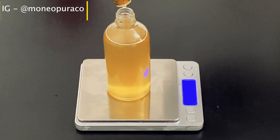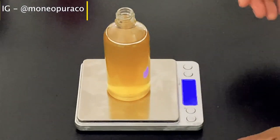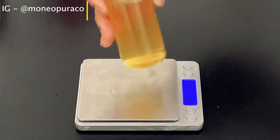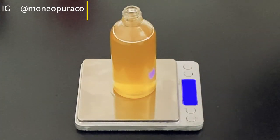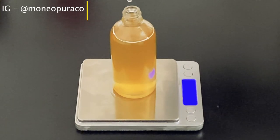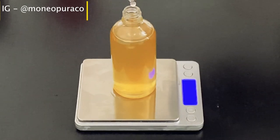To preserve our hairspray we need to add a preservative. The preservative I'm using is Preservative Eco, and the manufacturing requirement for this preservative is 1%, so I'm going to be using 1 gram. This will make sure the hairspray does not grow any bacterial or fungal contamination since we are using water. Once that is done, give it a really good shake.